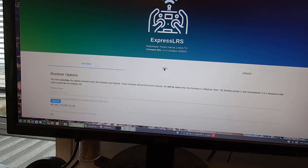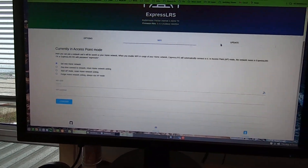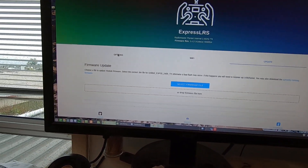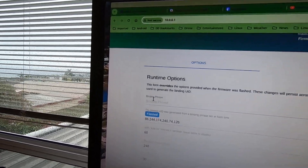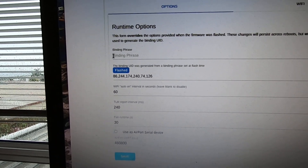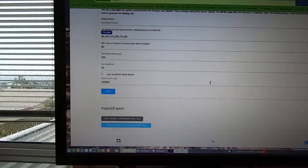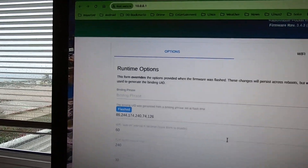Go to the Options section — there it is. This is where you enter the binding phrase. I've already got one in so I'm not going to change it, but all you have to do is enter your binding phrase in that field.